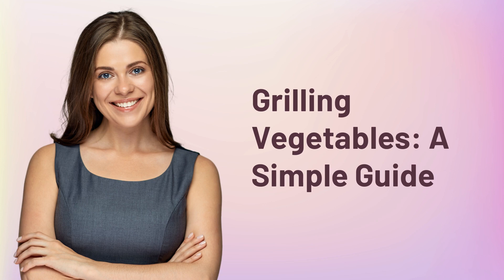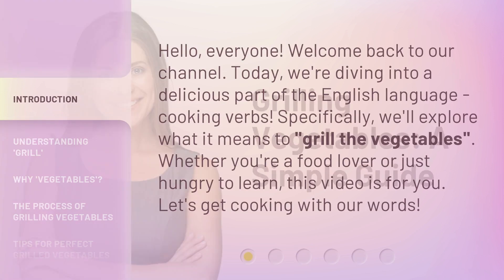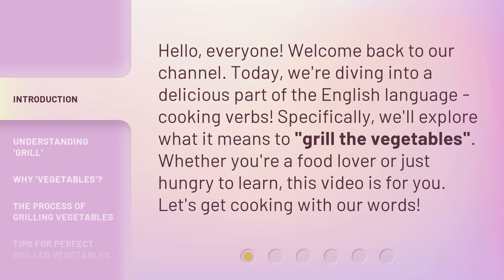Grilling Vegetables: a Simple Guide. Hello everyone, welcome back to our channel. Today we're diving into a delicious part of the English language: cooking verbs. Specifically, we'll explore what it means to grill the vegetables. Whether you're a food lover or just hungry to learn, this video is for you. Let's get cooking with our words.